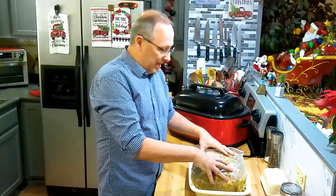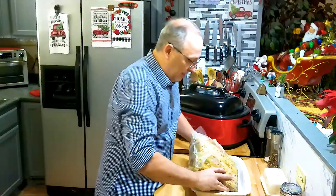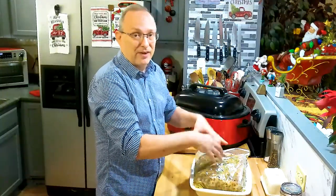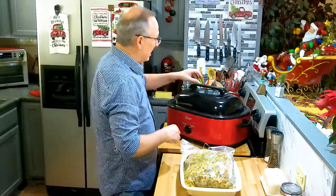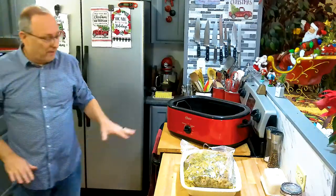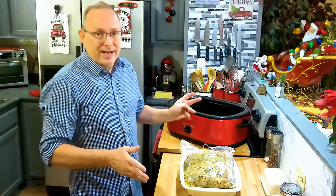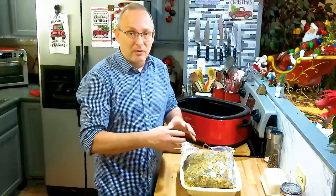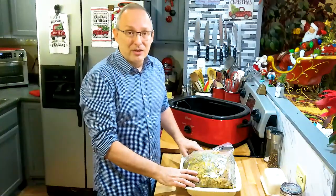I took this out of the refrigerator about an hour ago. I started with the fat cap down, marinated it, then just before bed I turned it back over so the meat side was down and the fat cap was up to get more flavors into the meat — all that garlic and oregano soaking in. Usually we do this in the oven, but I'm going to use my turkey roaster to free up the oven. We're doing 300 degrees for six to eight hours — six if you want to slice it, eight if you want to shred it.